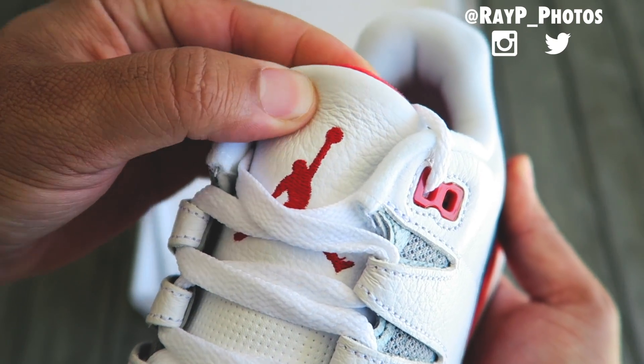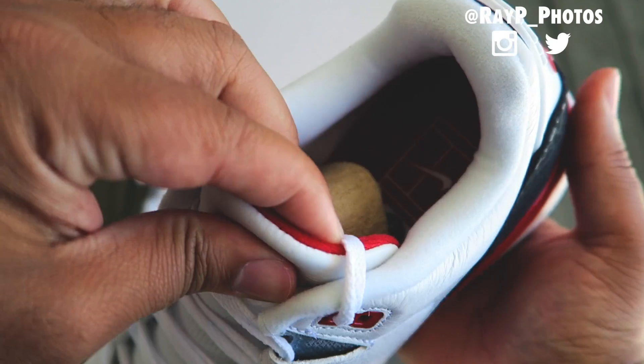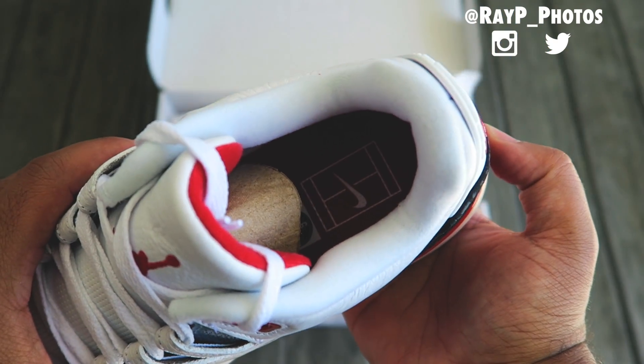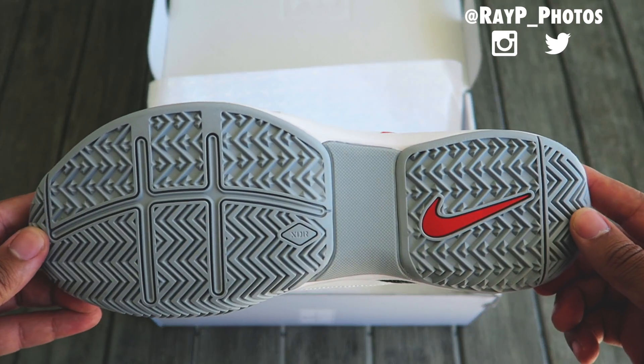Another modification you'll enjoy is that cushy, iconic Air Jordan 3 tongue with an embroidered Jumpman on the front. Looking on the inside of the shoe you'll notice the Nike tennis logo.